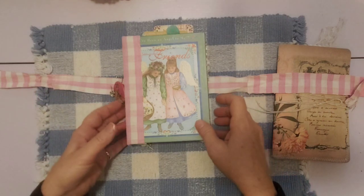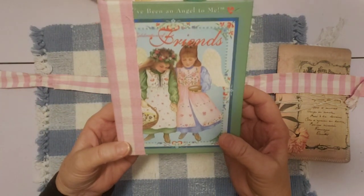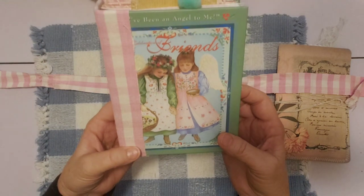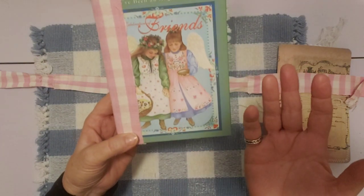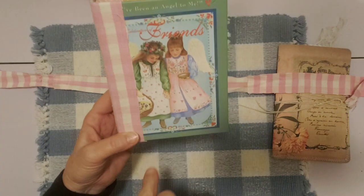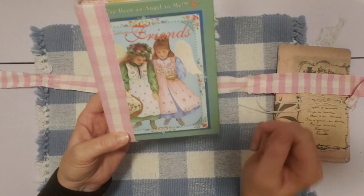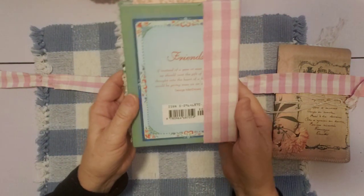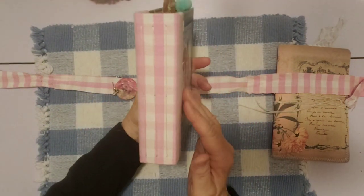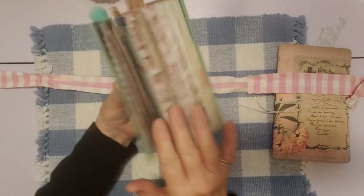It is the Friends book — you can see they have two girls on the front. It had a really pretty cover and that's why I wanted to make this into a journal. These girls have angel wings and it said up here 'you've been an angel to me.' Here's the back — you can see the spine came out really pretty with this fabric and it's got three signatures, so here's what it looks like from the outside.